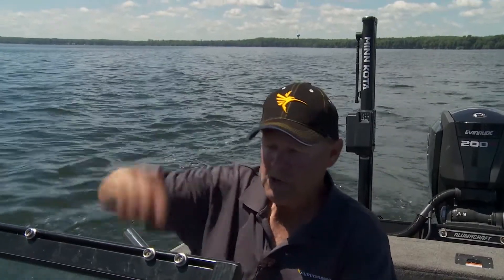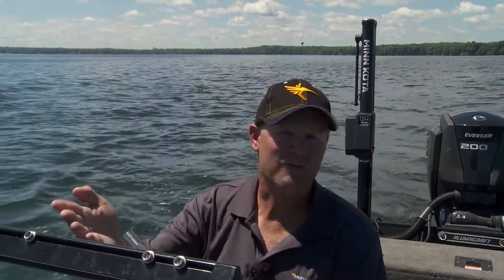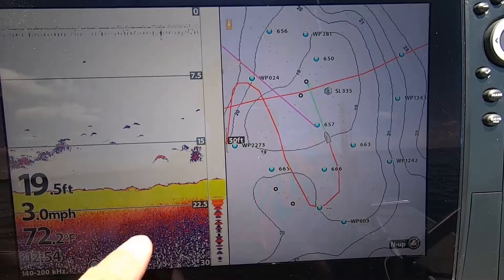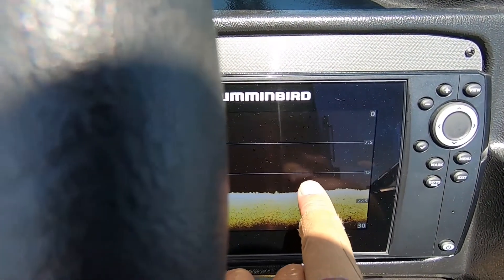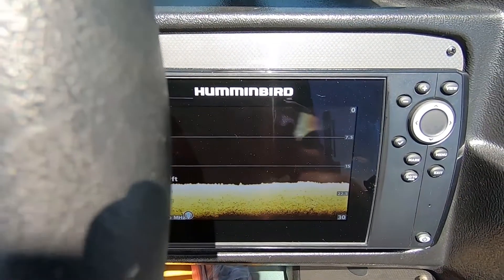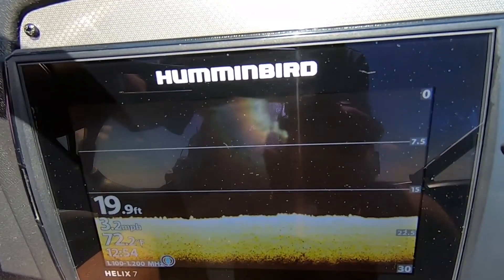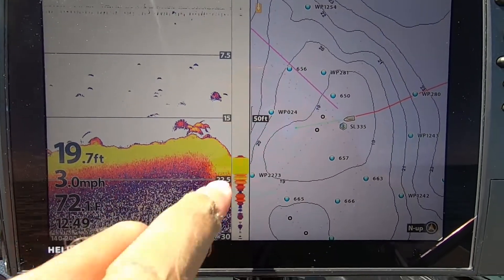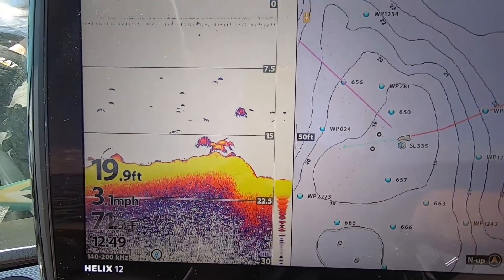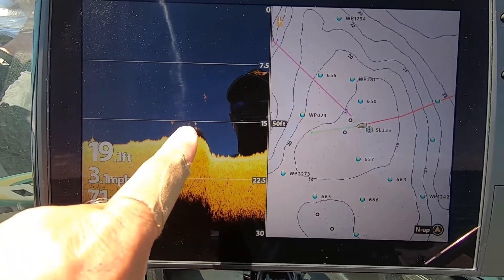What down imaging does for me is it shows me a detailed snapshot of what's below me. Your standard 2D sonar sends feedback, but if I come over a little stack of fish — there might be two or three fish that arc on my Helix unit and I get really excited. But you look down at that down imaging — I run it on my Helix 7 that's built into the dash, and it's always on down imaging, that's how important it is to me. And then up here on the Helix 12, I'm running the standard traditional 2D sonar and my LightMaster map.